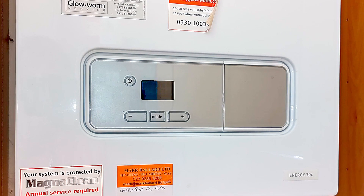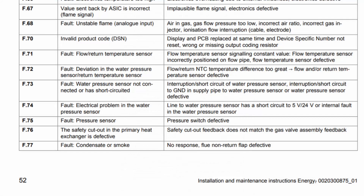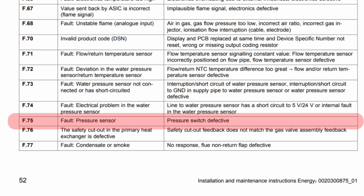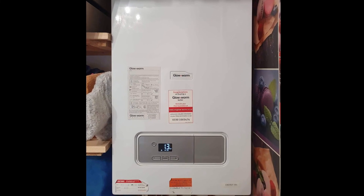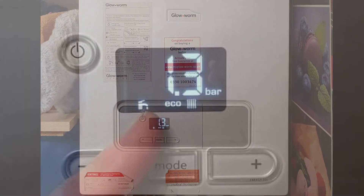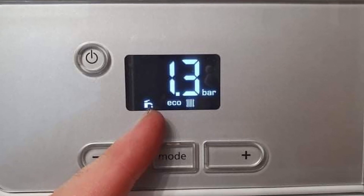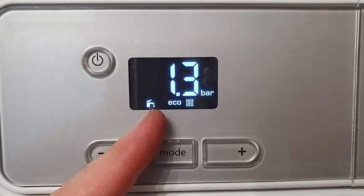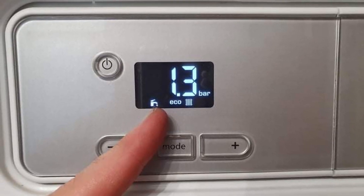There is something else we can try before calling an engineer. The manual says the F75 fault is 'pressure sensor and pressure switch defective.' Just a quick note: if your boiler says ECO in the display, the boiler may not go through the startup process when you reset it, so you may need to turn a hot tap on or run your central heating to see if the F75 fault comes back again.